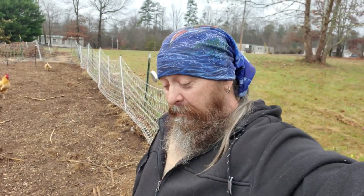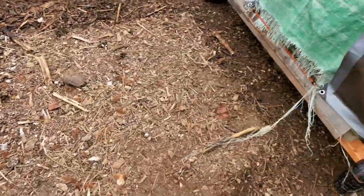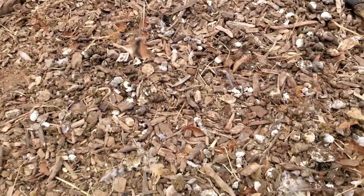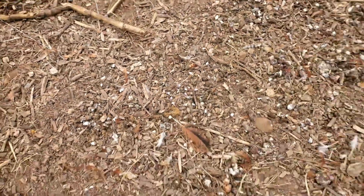Everybody, Michael here again today. We're going to be talking a little bit more in depth about chicken genetics and color. I just got done moving the chicken tractor — we have some really nasty weather. We move it one length about every two days. Look at all that free fertilization. That's how you fertilize the garden.